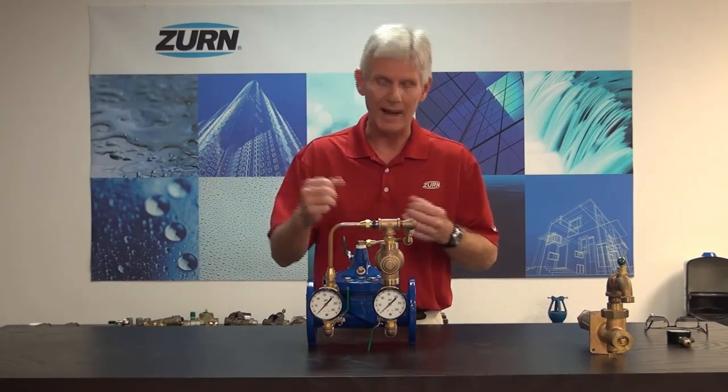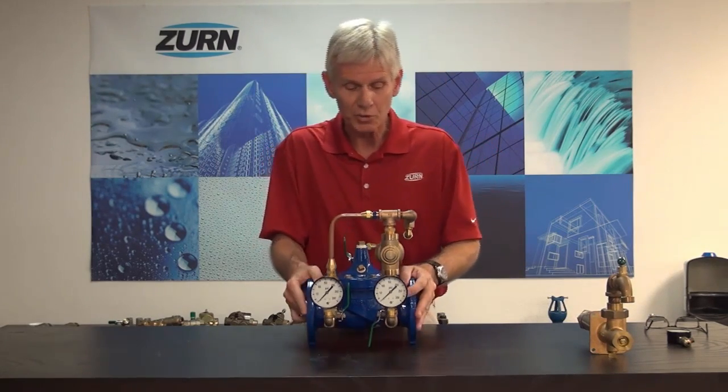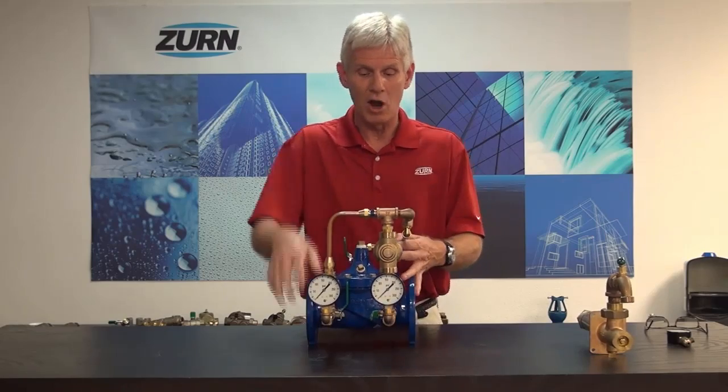We had the valve mounted in line, commissioned, and all the air out. Everything was fine when it was flowing, but as soon as we shut off the downstream demand, there's a considerable rise in pressure — the downstream pressure equalizes with the incoming pressure. That's an indication that the valve has some form of debris or something wrong with it that's preventing it from sealing correctly. In a normal situation with the valve mounted in line, all of our ball valves in the control circuit are going to be in the open position. What we want to do is try to make the valve go into a fully closed position so we can determine which portion of the valve is leaking.